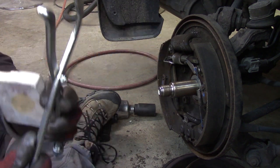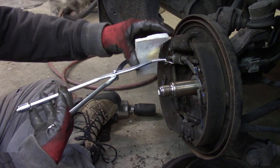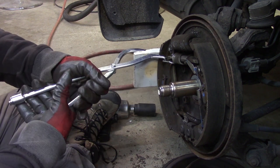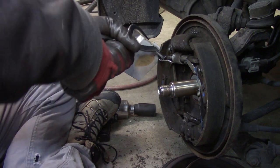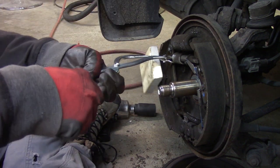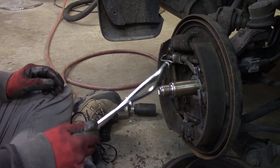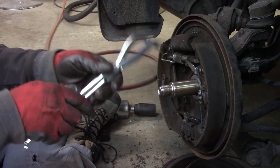The easiest way to do it is take this hook part, put it around your spring, and I'm just going to take this block of wood here and set it up under there. Just kind of give it a squeeze and you can pop it off. And there you go.